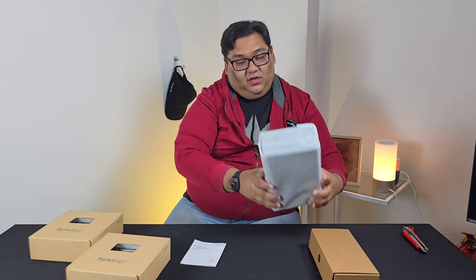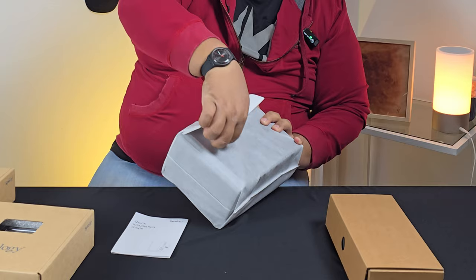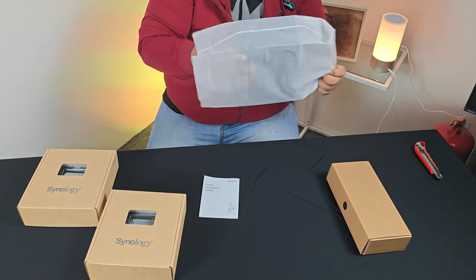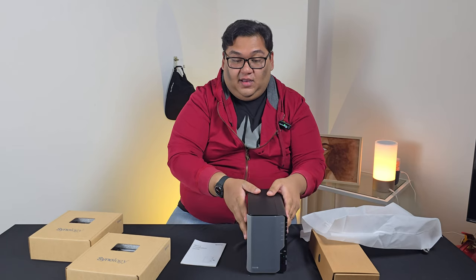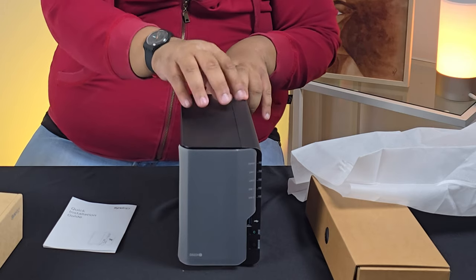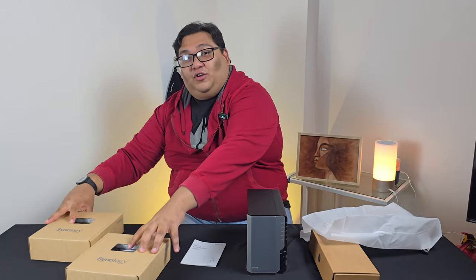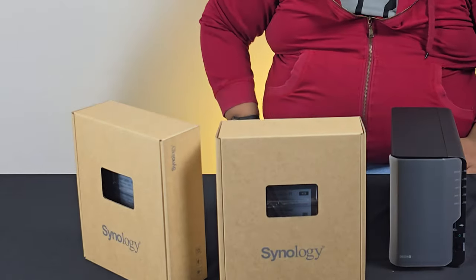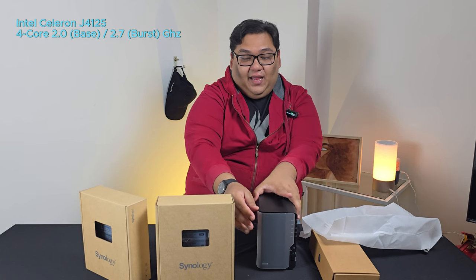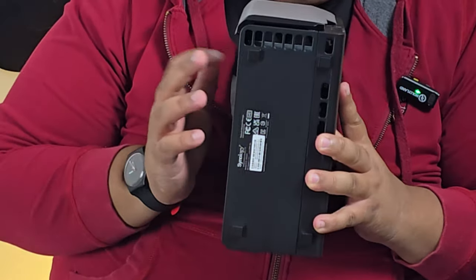What we have here is the Synology DS224 Plus. It is a very small, sleek device but it's essentially a computer right here. It has its own processor, its own RAM, and it's got hard disks running in it. This particular model comes with an Intel Celeron quad core processor and it's pretty durable from the feels of it.